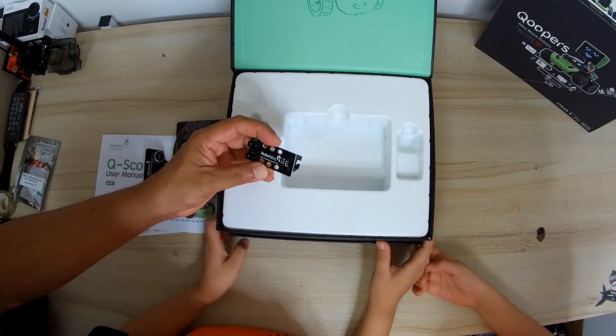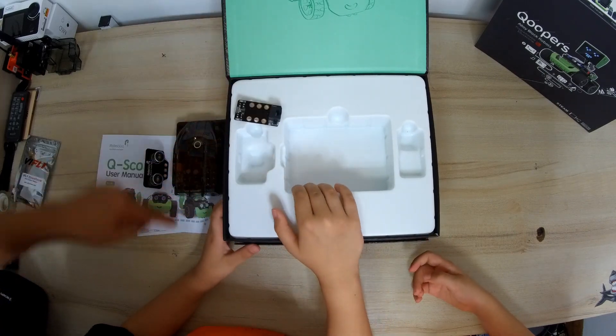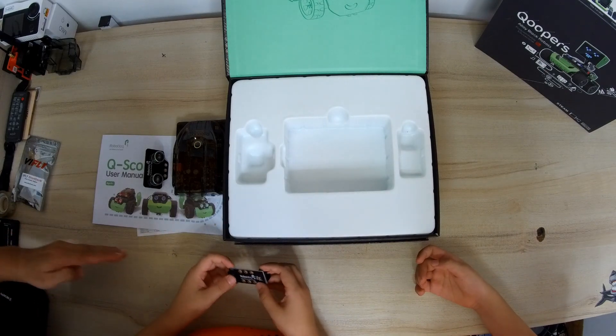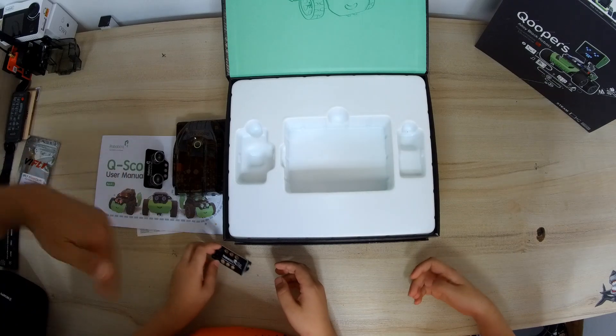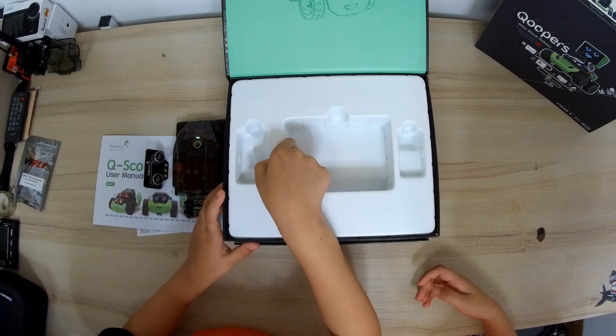This is a line follower sensor. Using this, the robot can follow a line — when you draw a line on the ground, the robot will follow that line. So you can draw a line and the robot will just go around those lines following it. How cool is that? This one here is also the same — another line follower sensor.